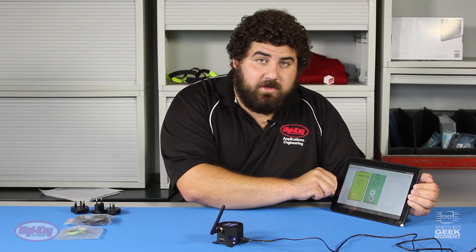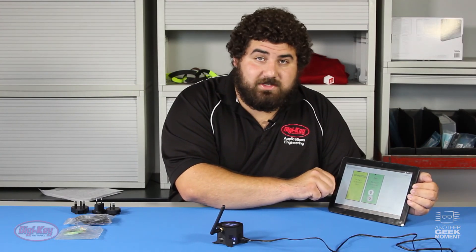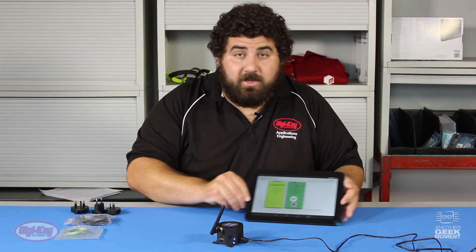These sensors and actuators are very flexible and can be used for thousands of different applications. For any more information on the VersaSense kit, please go to DigiKey's website and search 1737-1000-ND. Thank you for watching another Geek Moment.